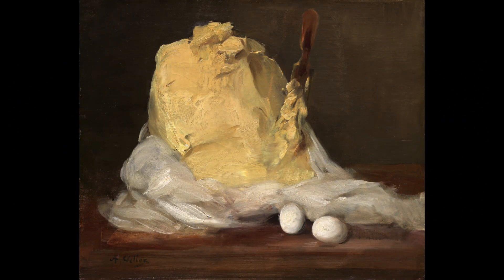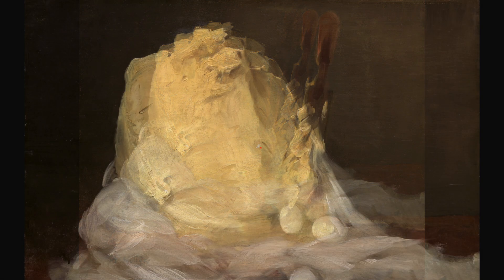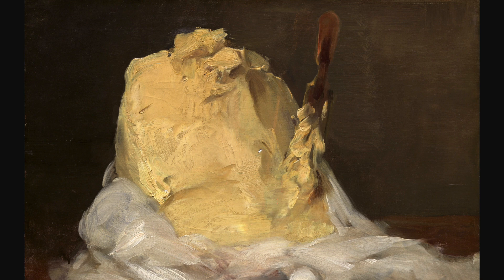This piece in particular is luscious. I think one reason why it's one of my favorites is that he took a simple mound of butter and made it beautiful. It's also visually interesting. The first thing I notice are the lines created by the bristles in his brush. Can you see them?